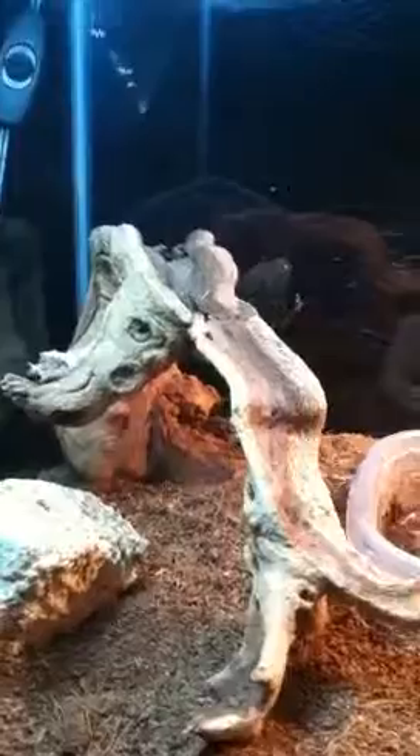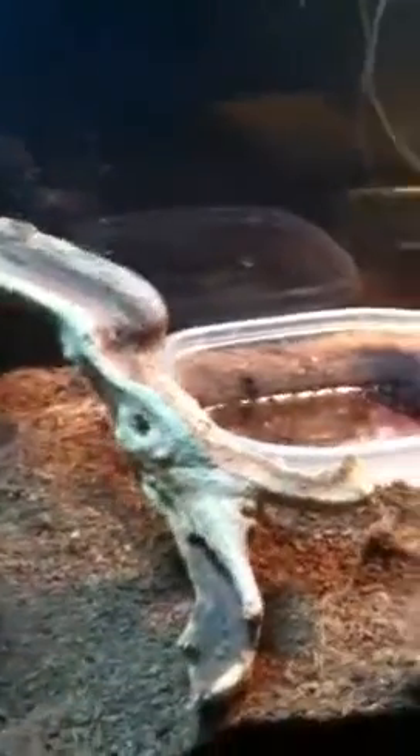Here's a baby Colombian black and white tegu enclosure and setup. My friend is going to take it out right now. The temperature is at 90, it's at 91.